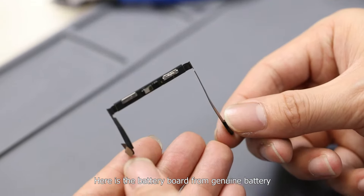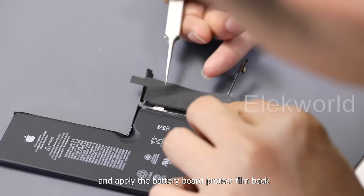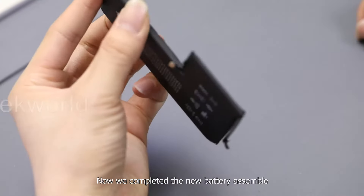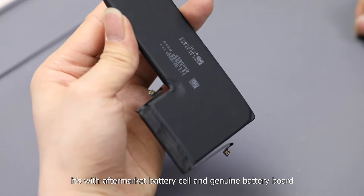Here is the battery board from the genuine battery. At last, let's weld the genuine battery board onto the new battery cell and apply the battery board protection film back. Now we have completed the new battery assembly — it has an aftermarket battery cell and a genuine battery board.